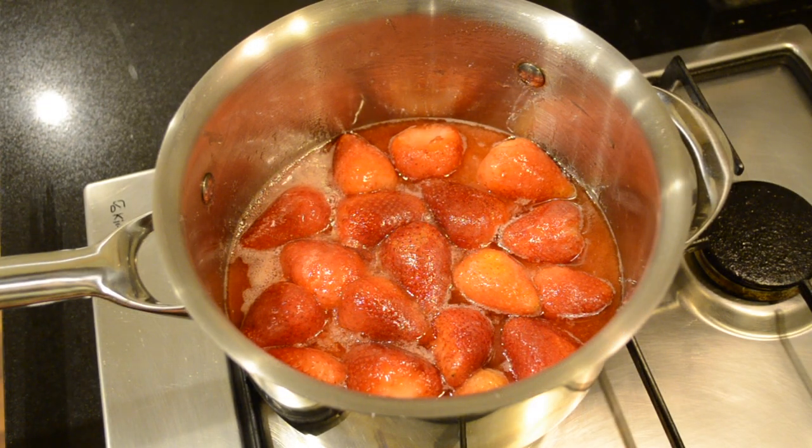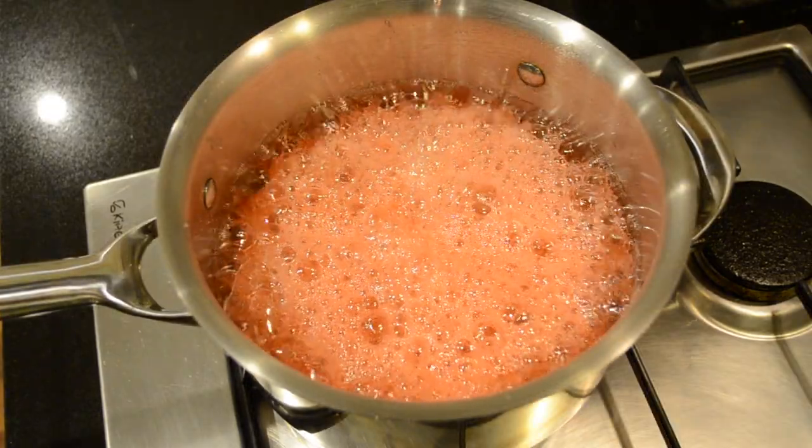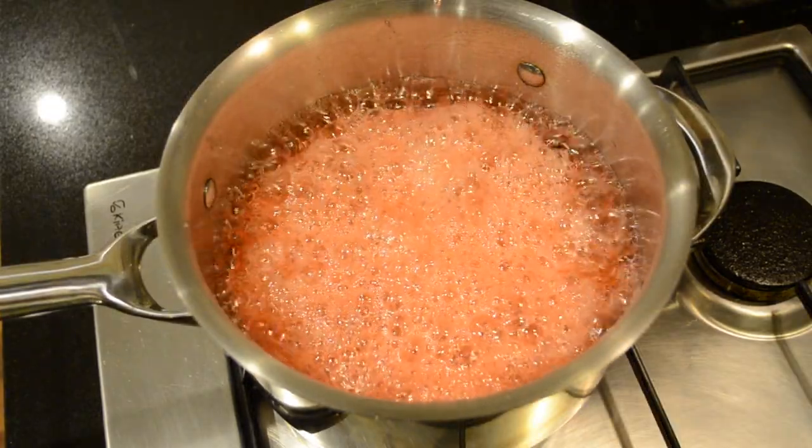Once that's done and the sugar's fully melted, we're then going to put this onto a high heat and bring it to a boil. We're going to boil this for about seven minutes, and if you have a thermometer bring it to 105 degrees Celsius.